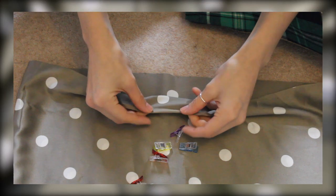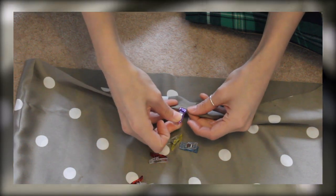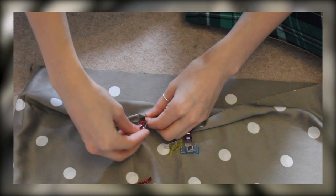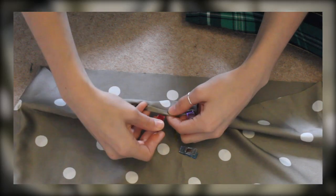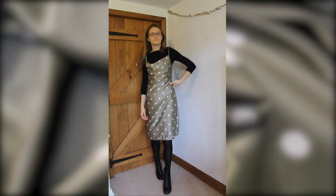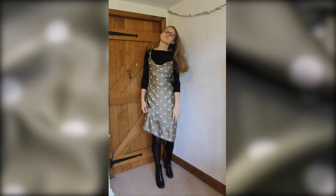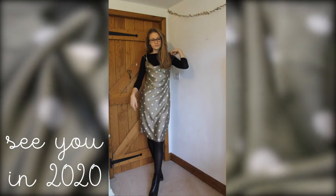Once I'd sewn my two sides together, I finished the bottom of the dress with a simple rolled hem, and then I was done. Oh my gosh, I'm so pleased with how this dress has turned out. I normally avoid working with slippery fabrics like this stretch satin, however I'm really surprised with the result and definitely looking forward to wearing this over the Christmas holidays. Thank you to everyone who has watched and liked my videos throughout 2019 and to all my new subscribers as well. I hope you all have a very Merry Christmas and a Happy New Year, and I'll be back posting in 2020. Bye!